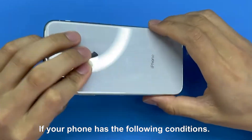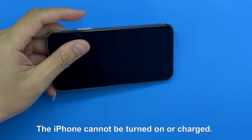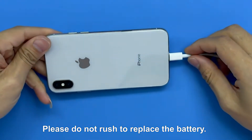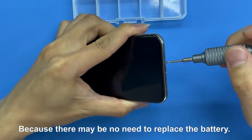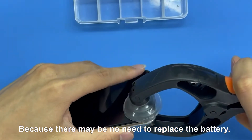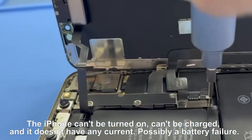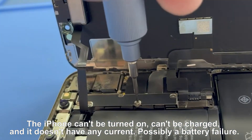If your iPhone has the following conditions — the iPhone cannot be turned on or charged — please do not rush to replace the battery, because there may be no need to replace it. The iPhone can't be turned on, can't be charged, and it doesn't have any current.